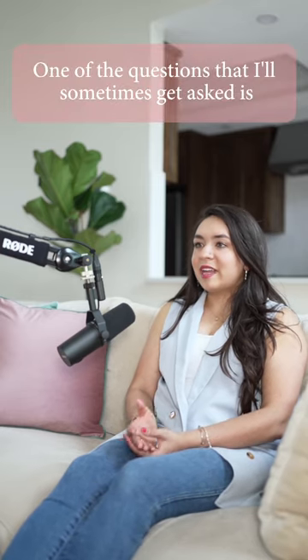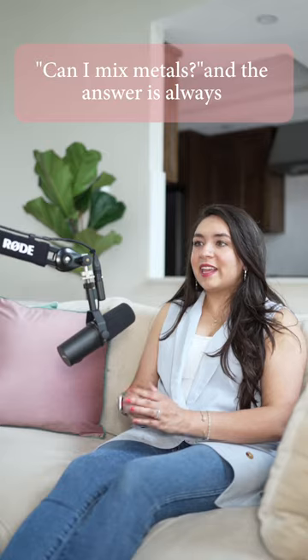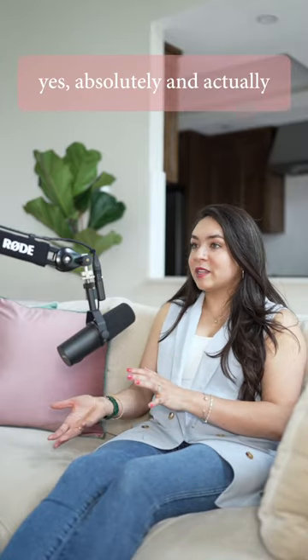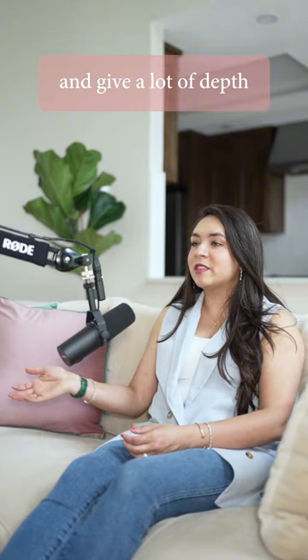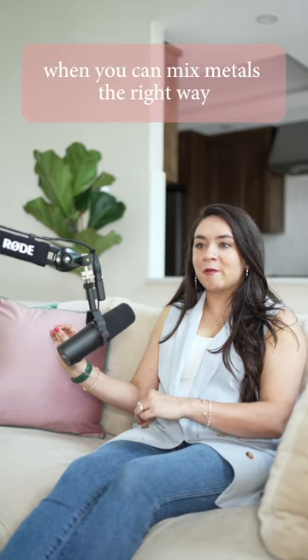One of the questions I'll sometimes get asked is: can I mix metals? And the answer is always yes, absolutely. Mixing metals is a really good thing — it adds character to your house, gives a lot of depth, and it definitely looks like you hired a designer when you can mix metals the right way.